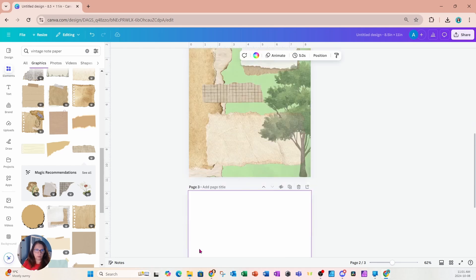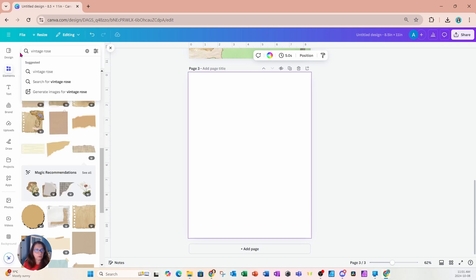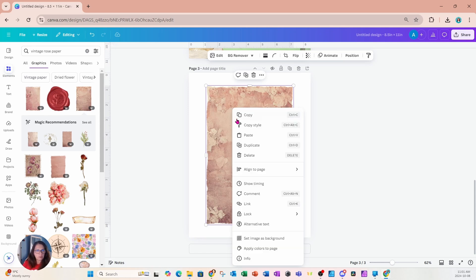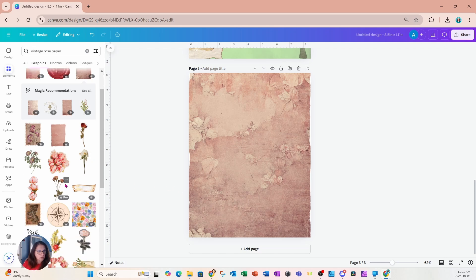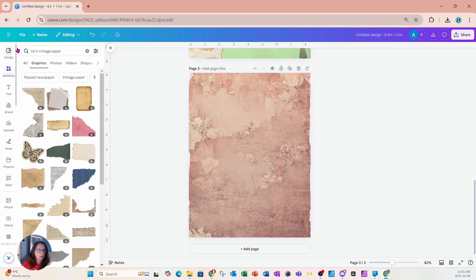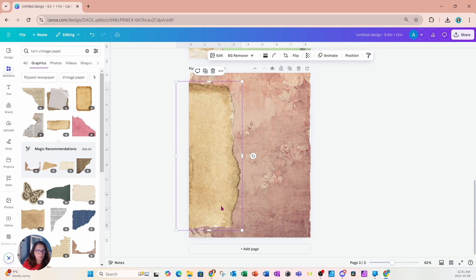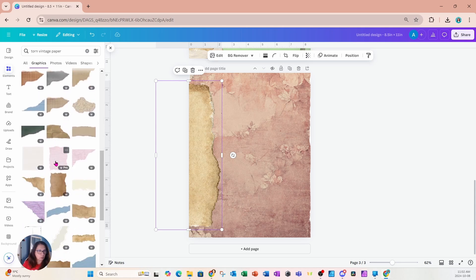We're going to create a third page. I'm going to search for vintage rose paper and place it on my workspace, then set this image as my background. I'll also go back and look for some torn vintage paper because I want to add a torn paper effect, so I'll place some torn paper on the side.